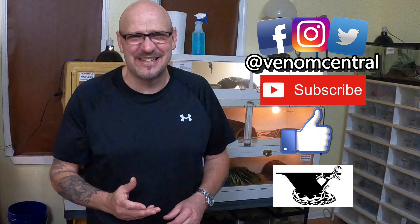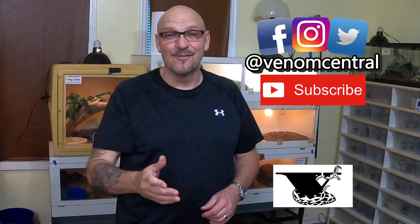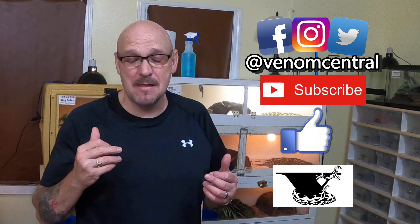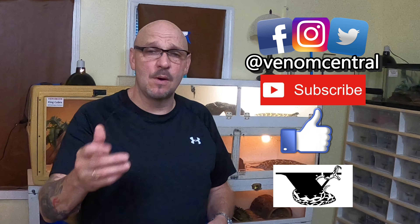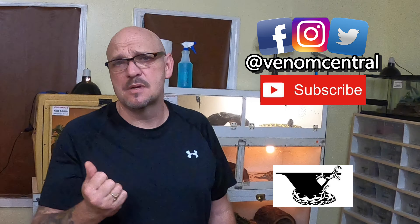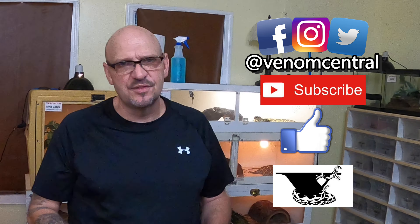Those Bushmasters were off the chain — Dina wants to post it right away so you guys can enjoy it, and she about scared the heck out of me coming in here. Hey guys, if you're new to the channel, hit that V logo and subscribe now. Come on back and check us out — this is Willie, Venom Central, checking out. Later!